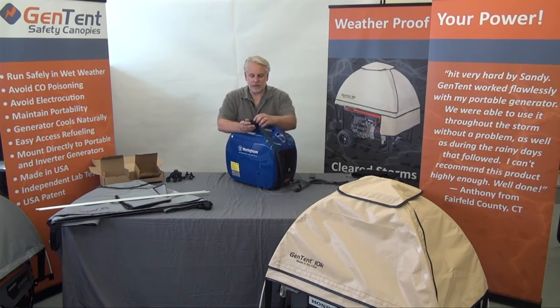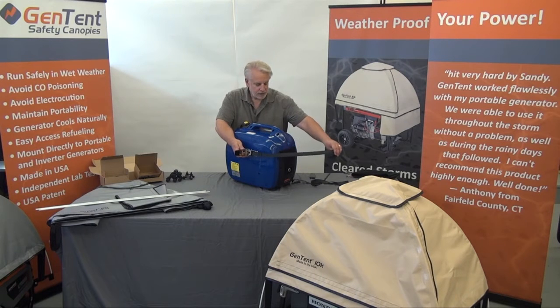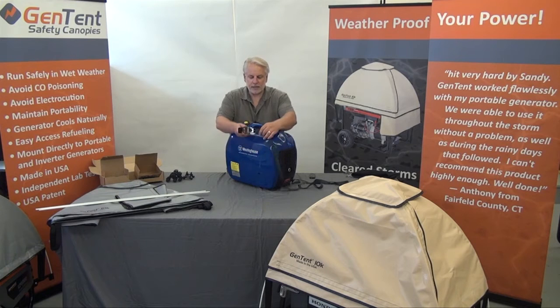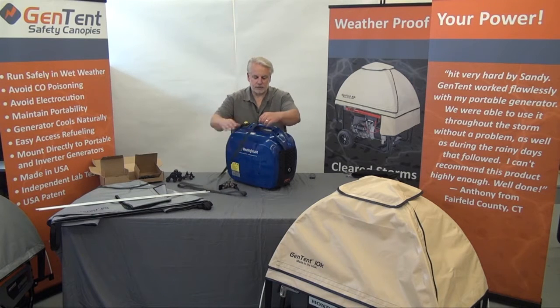Now that we've unraveled the strap, we can see the ratcheting buckle handle and the back of the buckle — we want the back of the buckle to be against the case. I'm going to choose to put it going this way, but you can go in either direction. Once you determine which way the buckle will lay, you've identified the top edge of the Kevlar strap strip. Just pull it through so that you've identified the top of the strap.